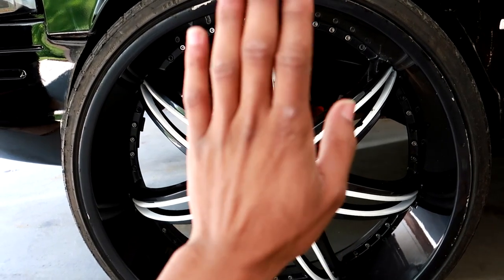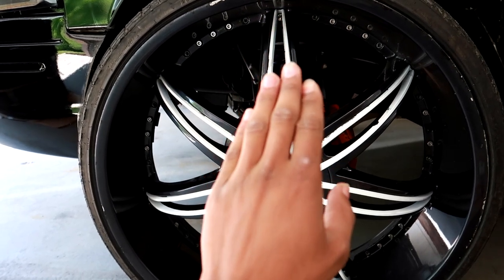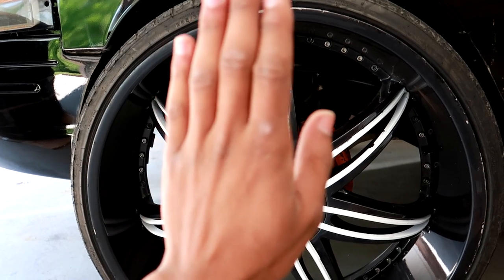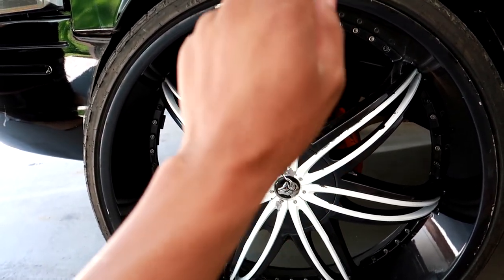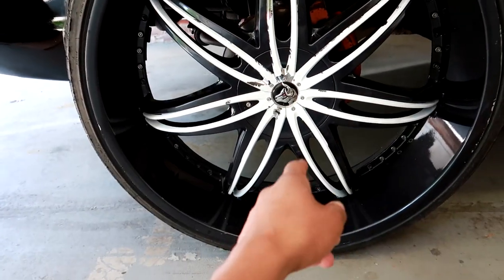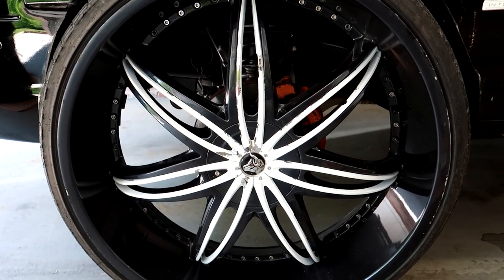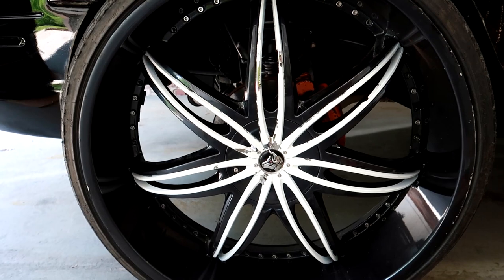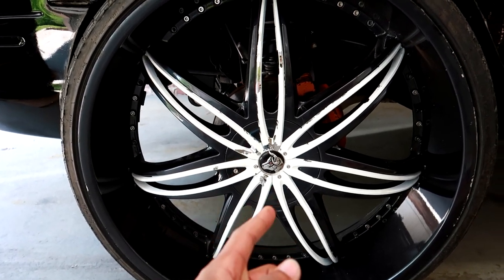The reason I'm changing mine is because this driver's side wheel — when you jack the car up and press it back and forth — the wheel has so much play back and forth. Side to side is fine because that's your steering pivot, but your wheel isn't supposed to have that much play going up and downward. I also have a little bit of shaking in my steering wheel. I did take it to a guy and he said it would just be a waste of money to do an alignment now with this wheel bearing shot.